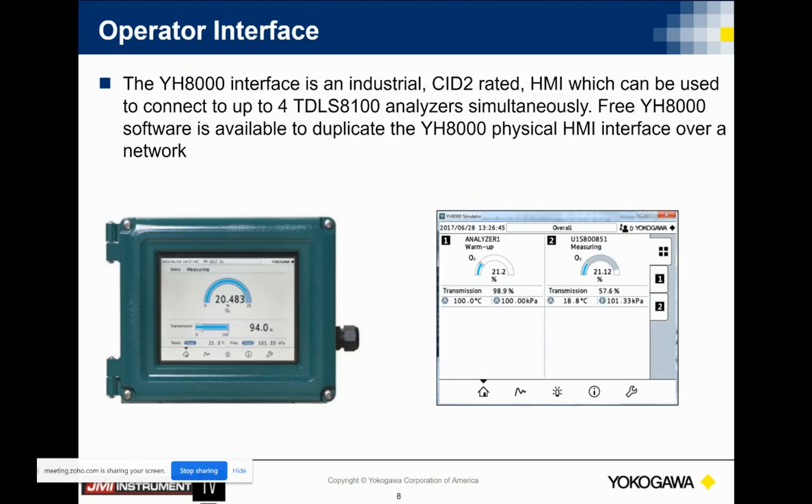The operator interface is what we call the YH8000. The YH8000 will communicate with either TDLS 8000s or TDLS 8100s. Up to four TDLS analyzers can be handled by one operator interface. You see two analyzers being displayed on the display on the right.